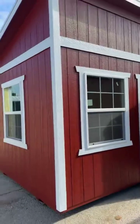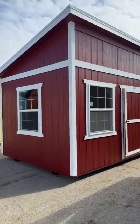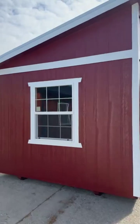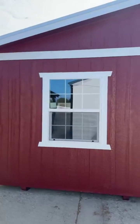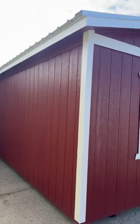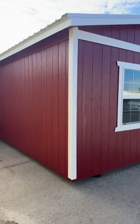Welcome back to the channel, guys. Today we are showcasing a customer order that is going to be delivered here in the near future. This is a 10 by 16 studio shed and it turned out just super pretty, so I wanted to share it and let you guys see what it was. It has a white metal roof, white trim, and a beautiful barn red siding.